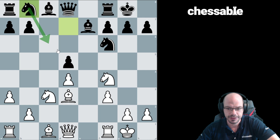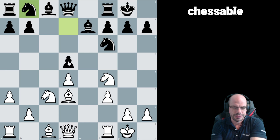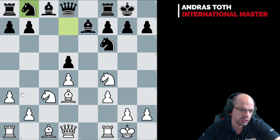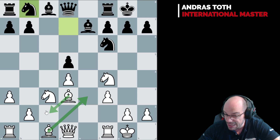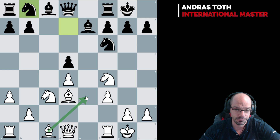Black played here knight b8, following my instructions because the knight stands better on c6. The d5 pawn needed guidance — guardianship, whatever — it needed to be protected. And here comes the moment where I think the vast majority of people at club level would choose candidate moves such as Be3, maybe Bec2, maybe Rook e1, and that's about the size of it.